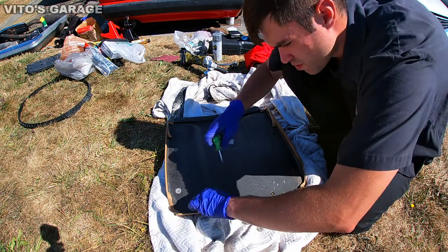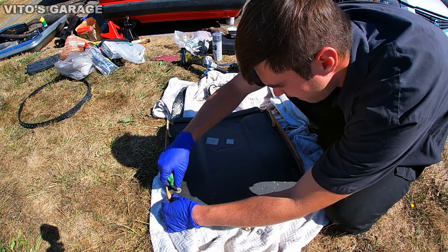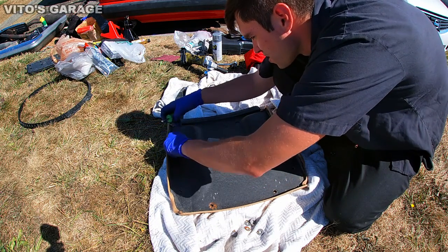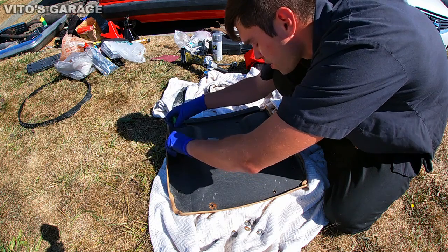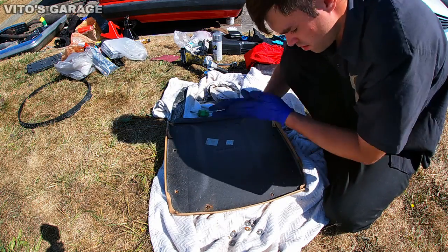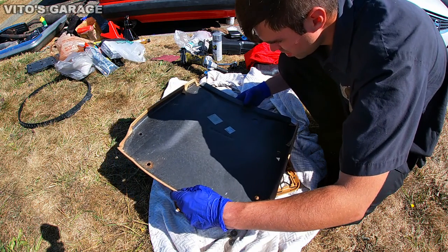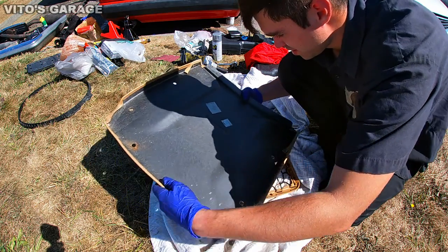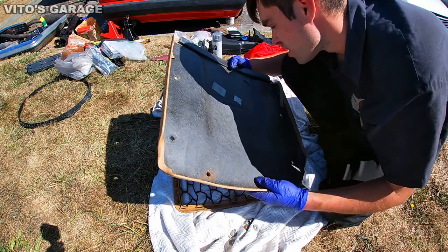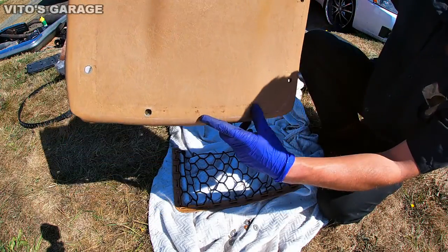Remember, don't lose any of the screws — it's really important to have all of them. That's pretty cool — there's a date here: 2301, 1991. It's original to this car. After taking this off, we'll need to clean this area nicely — there's some junk in here.